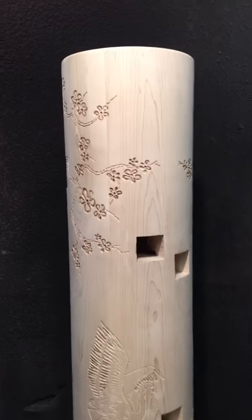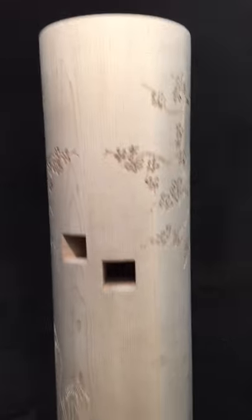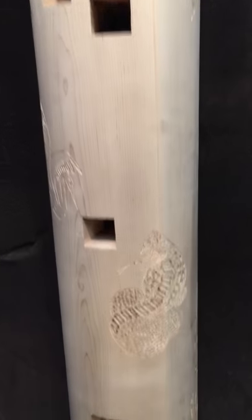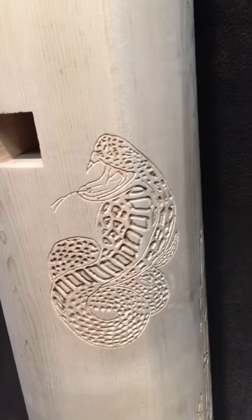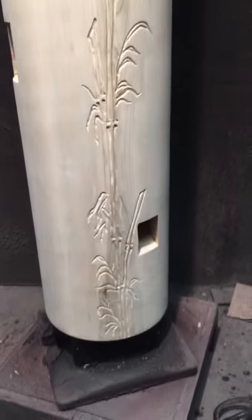Crane and snake. This one's gonna be in black. Got cherry blossoms going on at the top. There's a snake and a bamboo inside.